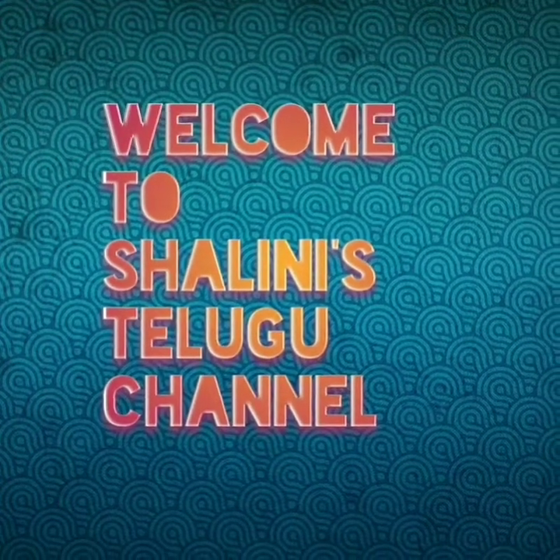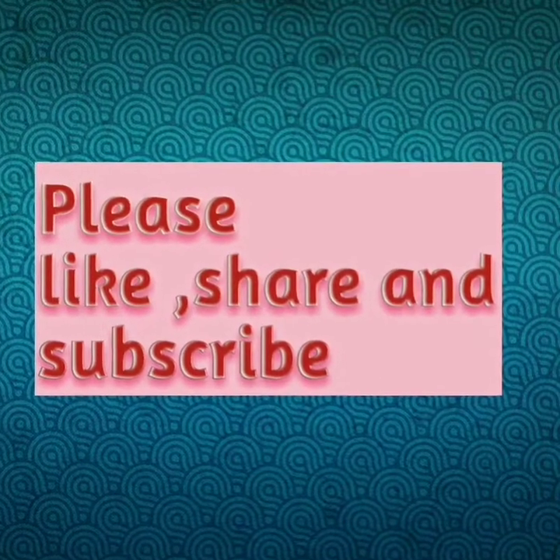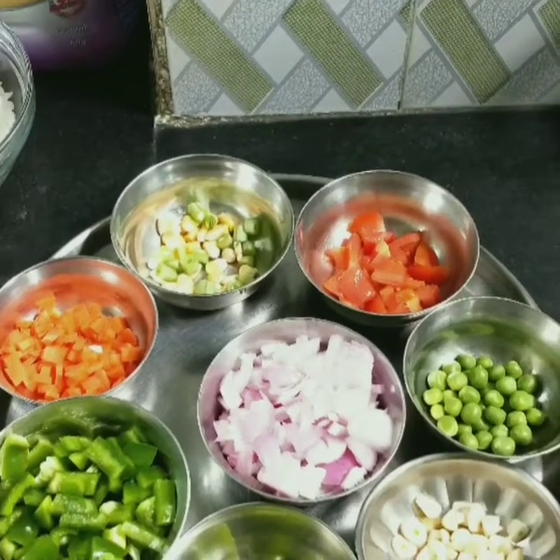Hi friends, welcome to my channel. Before you watch the video, please subscribe to my channel. We are going to make leftover rice and vegetable fried rice.